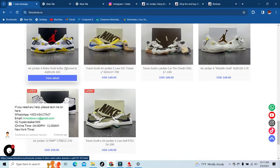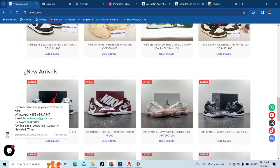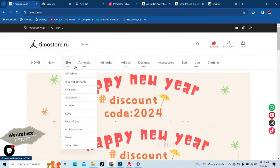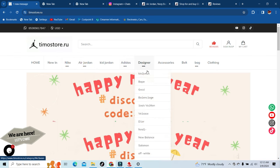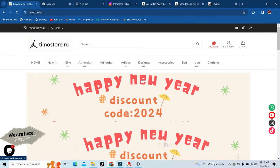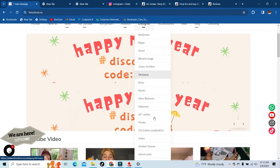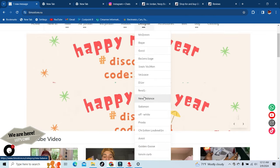They also got the new Travis Scott Cut the Checks, the new Travis Scott Canaries, the DMPs, Vivid Sulfurs, and Metallic Golds — that's just a few of the shoes they're offering on the main site. Then up top you can check out way more stuff. Like I said, they got all the designer brands: Alexander McQueen, Bape, Gucci, Balenciaga, Balmain, Dior — it's a long list.